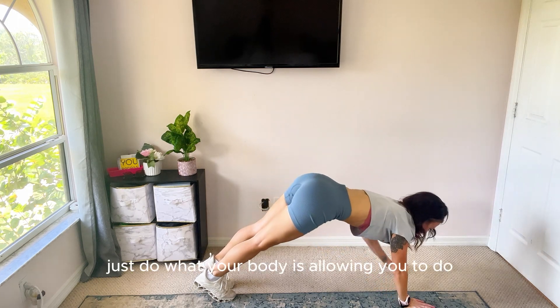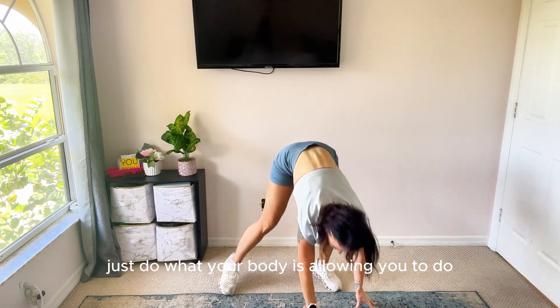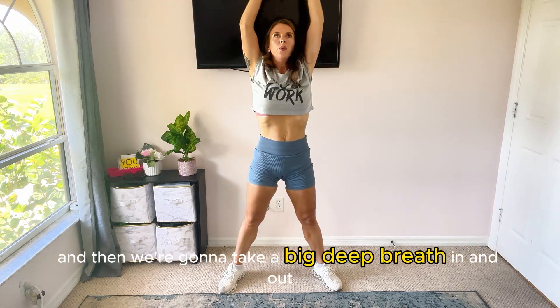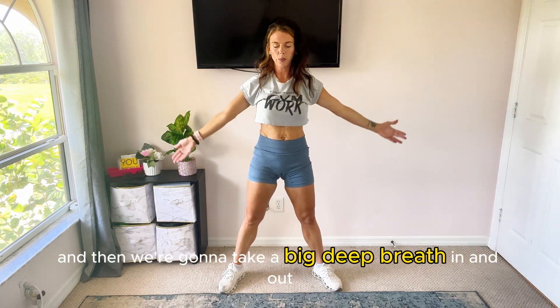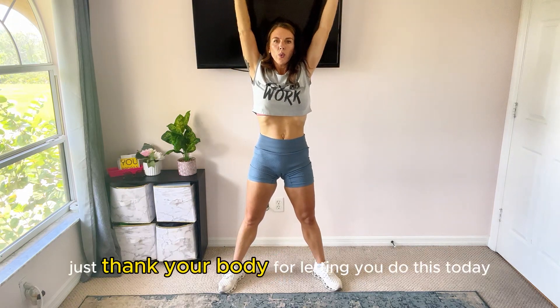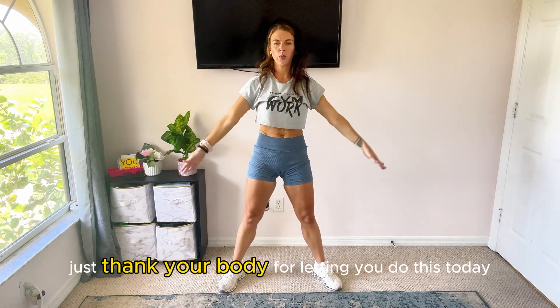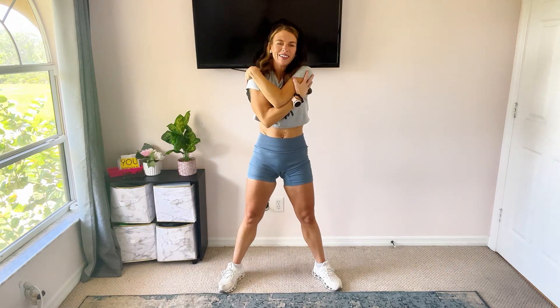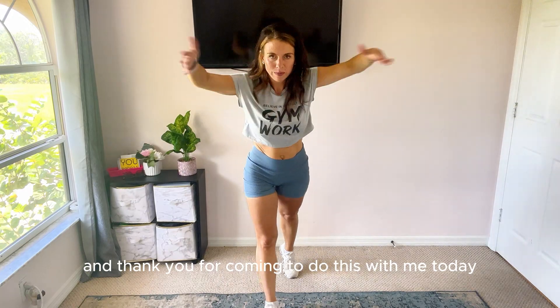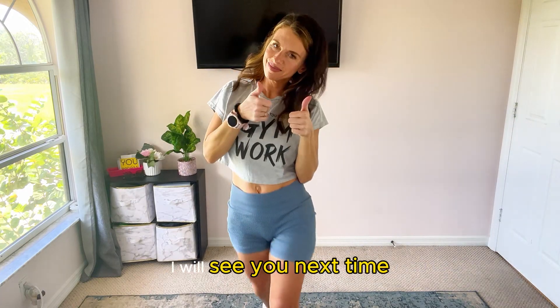Again, every time, just do what your body is allowing you to do. Walk on up and then we're going to take a big deep breath in and out, and just thank your body for letting you do this today. Give yourself a hug and thank you for coming to do this with me today. I will see you next time.